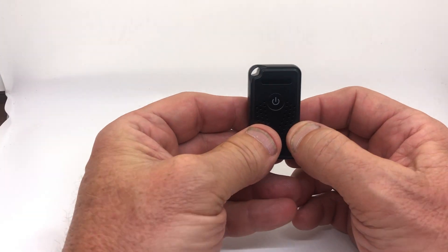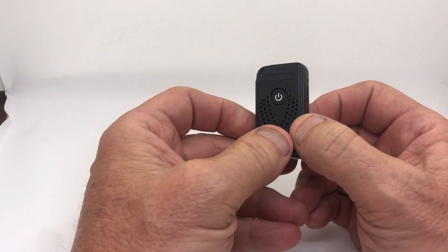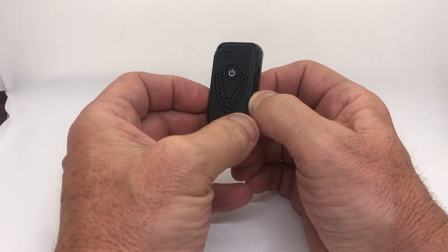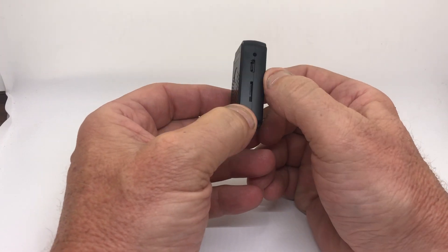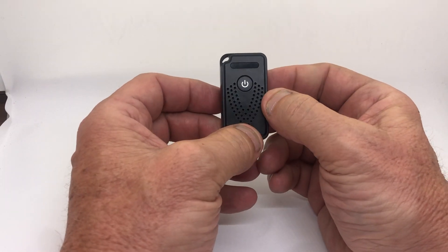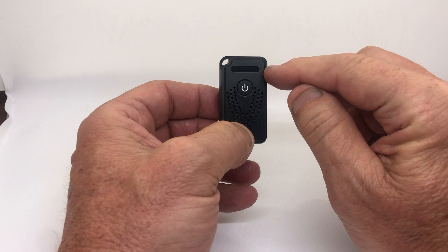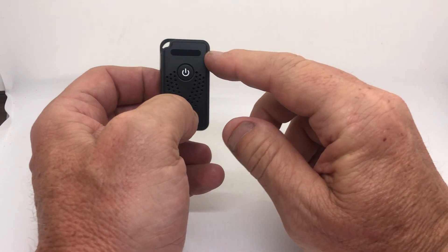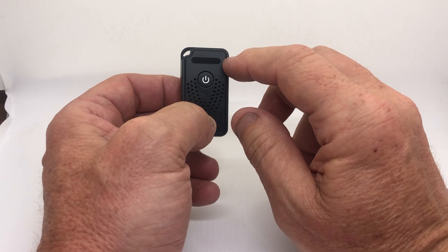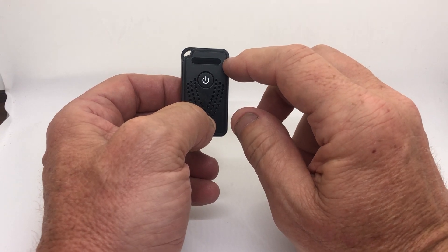This is the Wi-Fi recorder. This is the one you can record with — it's a voice recorder with Wi-Fi. There's an SD card slot and a charging port. On the front there's a little blue light that comes on when you turn it on, though it's not very bright and may be hard to see on this video.